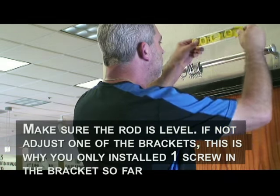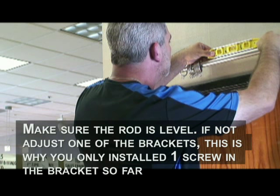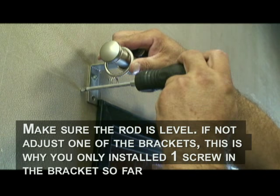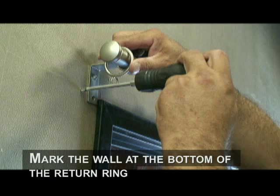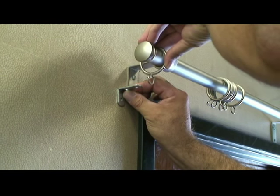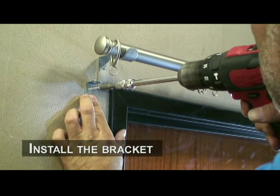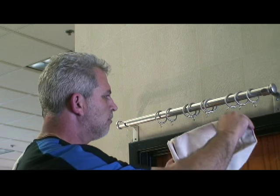Now position the rod in the brackets and make sure the rod is level. Place one ring on the other side of the left return bracket. Next, install the supplied return angle bracket that came in the box with your draperies. Mark the wall parallel to the bottom of the return ring, and line up the mark on the wall with the screw hole on the bracket. If this was a pair of draperies, you would mount a return bracket at the other end of the rod as well.